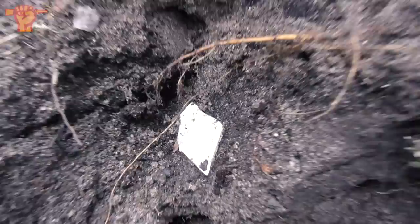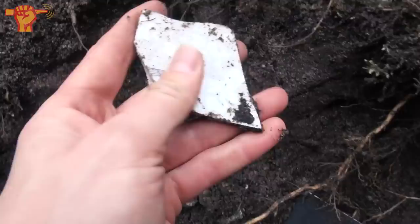I just pulled this piece out and the eagle and swastika are clearly visible. It's just a piece, but with these clear stamps — that's history right there.